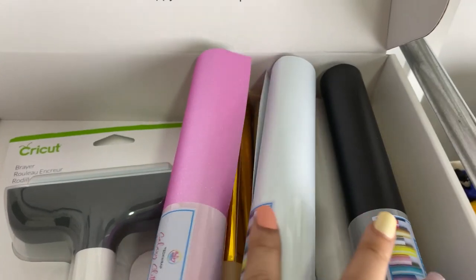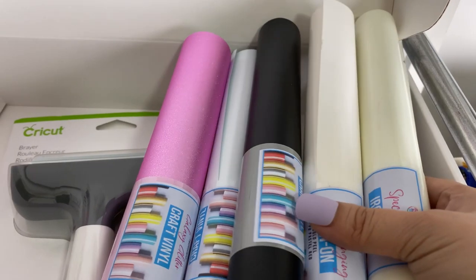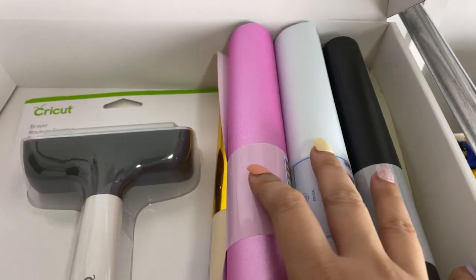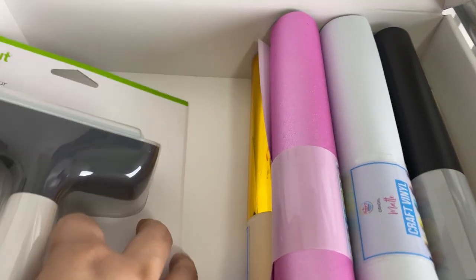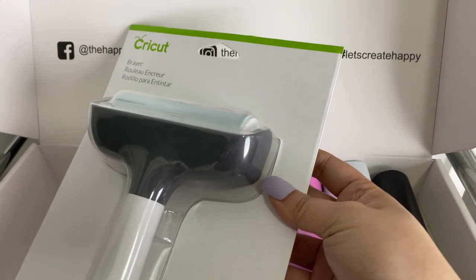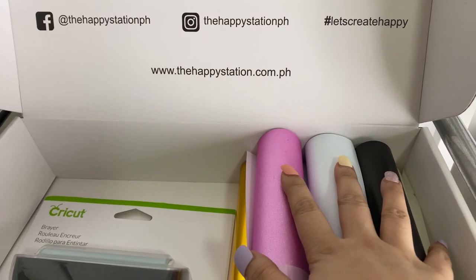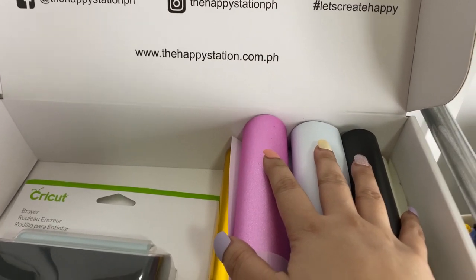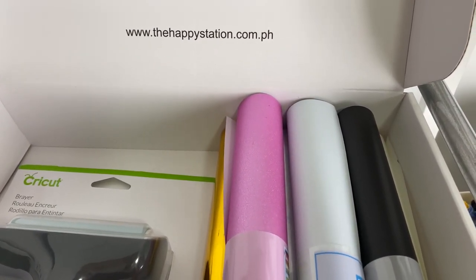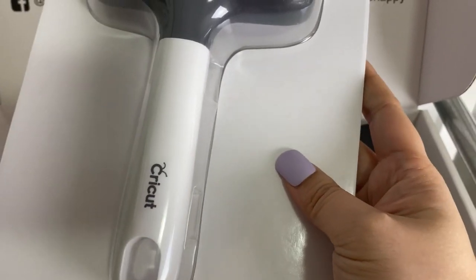Tadaaa! Vinyl stickers, or vinyl decals. Sobrang hooked ako dito kasi I have several projects that I've been doing for months — doing labels and stuff — and that's why I ended up buying this. Then, this is a Cricut brayer. It made me realize, since I've been doing fabrics and vinyls lately — especially the foil type — nagkakaroon siya ng bubbles. So I did my research, and hopefully this will do the trick.